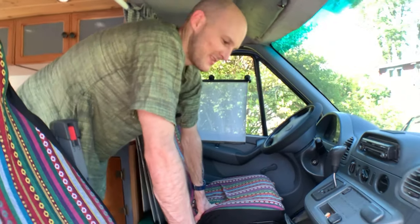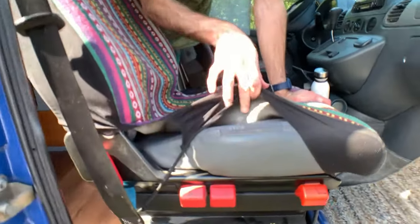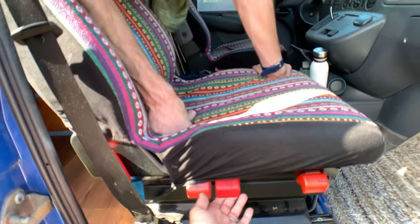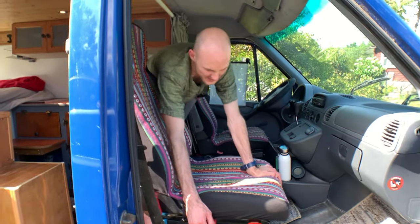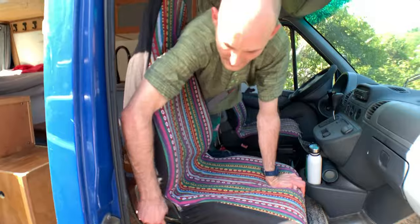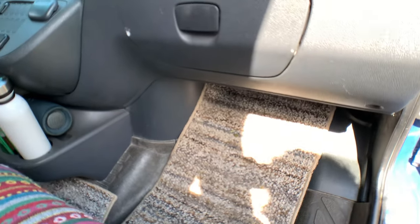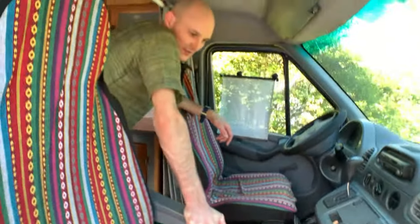The seats are the original Sprinter seats with nice colorful covers on them. We put some rugs down to make it more homey since it's now a home. You can adjust the seat tilt and pelvis angle. The footwell is really generous — no interference from the wheel well squeezing your legs. It's a really comfortable ride, especially for the passenger who has so much open space.